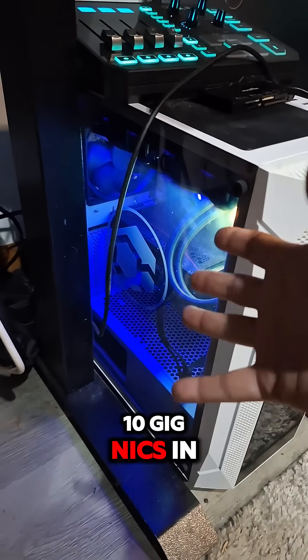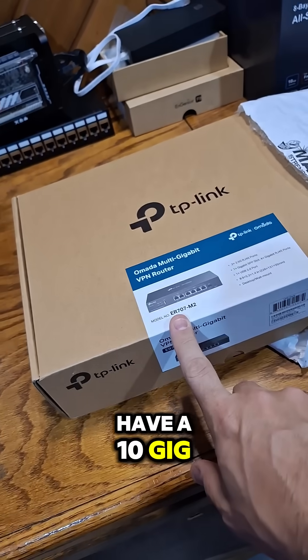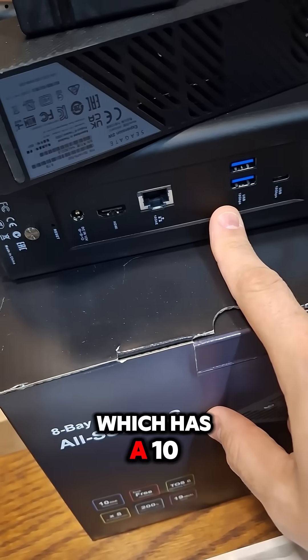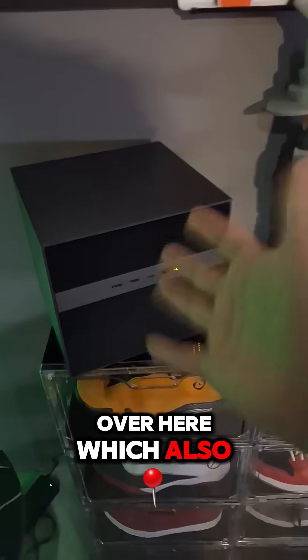10 gig NICs in my machines throughout the environment. Ideally I'd like to have a 10 gig switch at the core so I can fully utilize things like my all-flash NAS, which has a 10 gig connection, and my hybrid NAS Zima Cube over here, which also has a 10 gig connection.